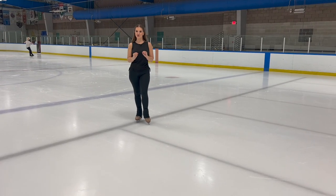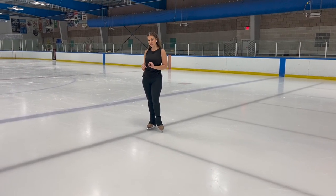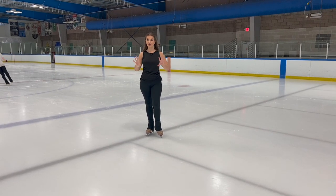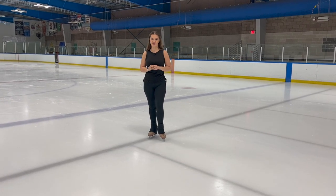All right skaters, I hope you enjoyed that backward counter tutorial. Now you have an opportunity to learn both the forward counters and the backward counters. I'll put that forward counter link down below so you can get all eight of your counter turns. I love seeing your progress videos, so please tag me on Instagram at skatingcoachjulia. If you enjoyed this, please give us that thumbs up, and I look forward to reading all your comments down below. If you haven't done so yet, hit that subscribe button and the little notification bell so you can see all my videos when they come out. Happy skating and I'll see you next time.